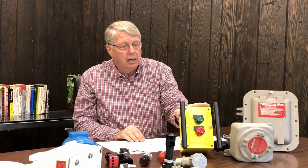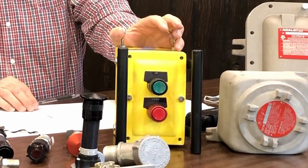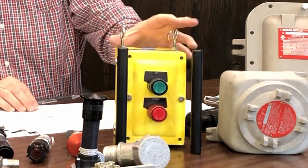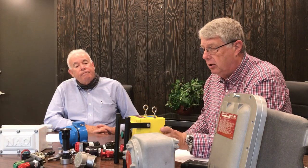This is a control station. This particular one is designed to be used for overhead cranes, so it may have a stop-start on it. It may have some speed control for the motors, and we can paint them, as you can see here, in different colors, whatever the customer desires.